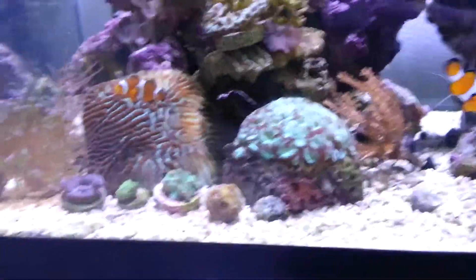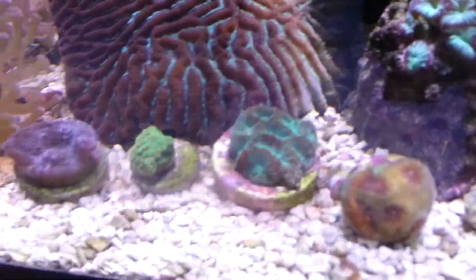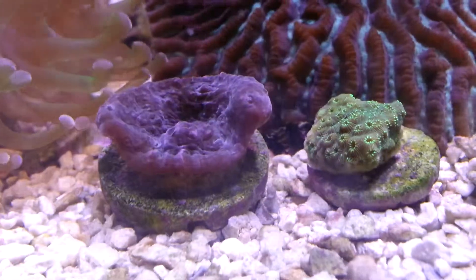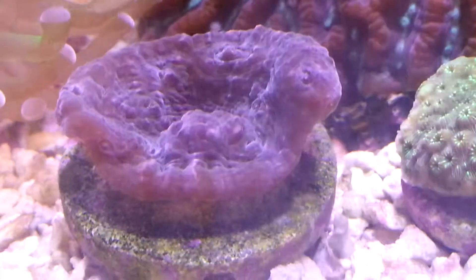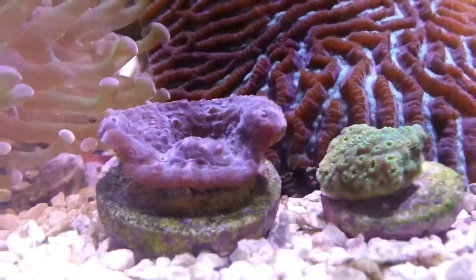As you can see it's fairly coral dominated. Here's some frags I've bought, probably three months ago or so. Brains are doing good. This is a chalice — it doesn't really color up much more than this purple, has some lighter spots on it but pretty plain. I kind of like the shape it's in though — kind of Colosseum style.